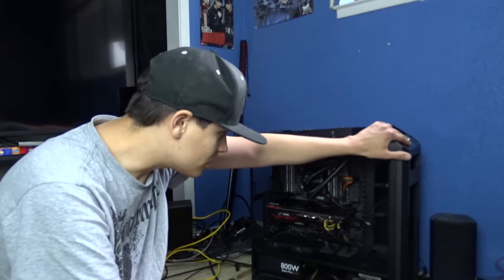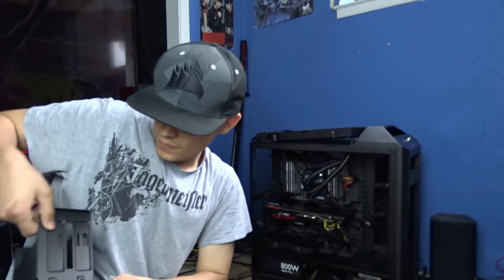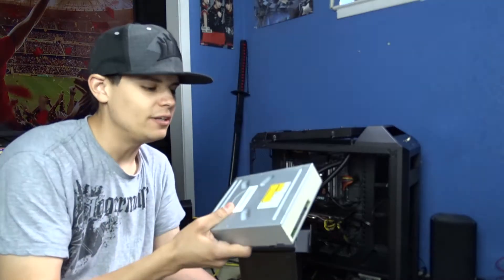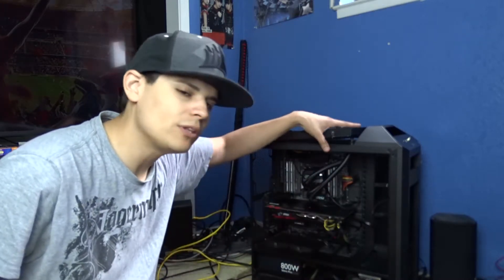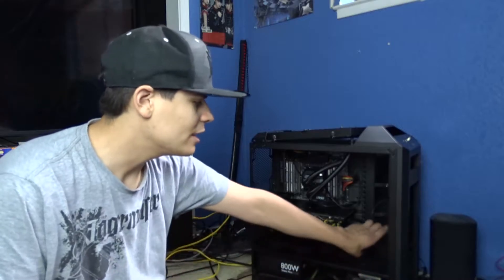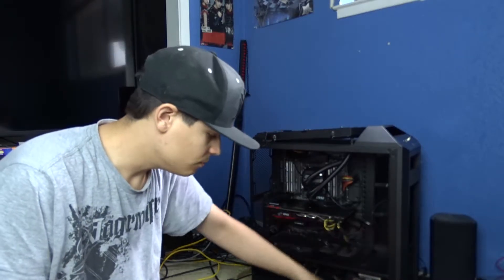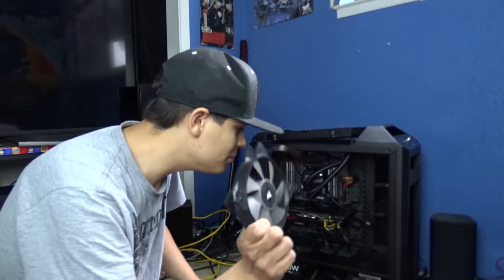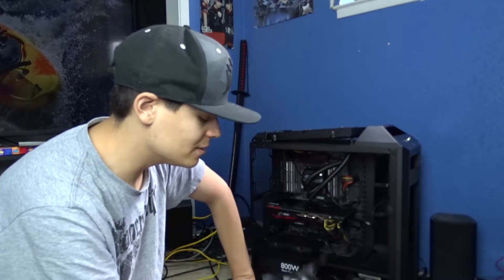So I got my Cooler Master case, super modular. I took out the front cage right here. I also have a Corsair keyboard and a Logitech mouse. I took out the cage that had my optical drive — it's actually a Blu-ray drive. It was taking up too much room and messing with the radiator, so I took that out along with the other hard drive cage. I put the RGB strip right here, the Thermaltake fans over here, the Corsair fan right here, and regular 120mm fans in the back. Until I get some more 120mm fans that don't make this ugly noise.